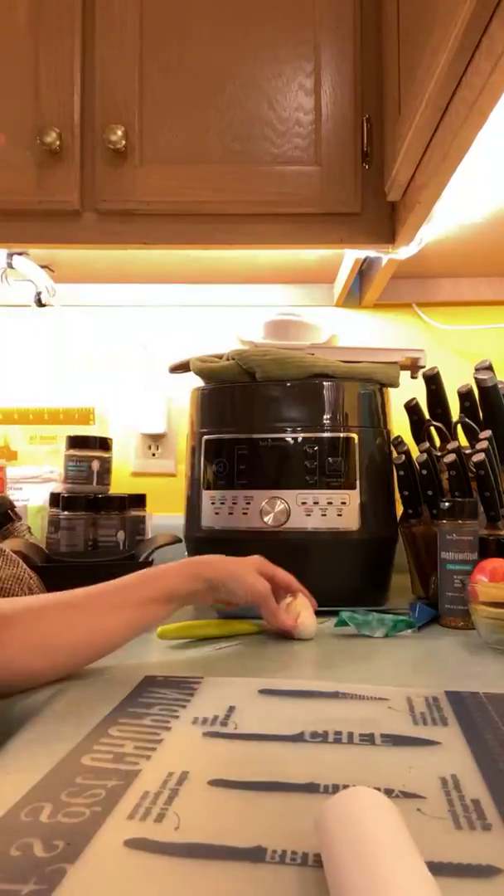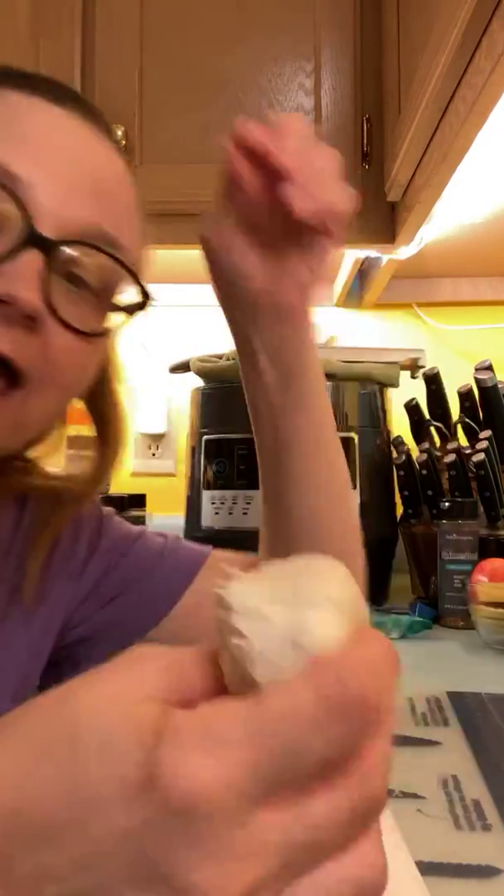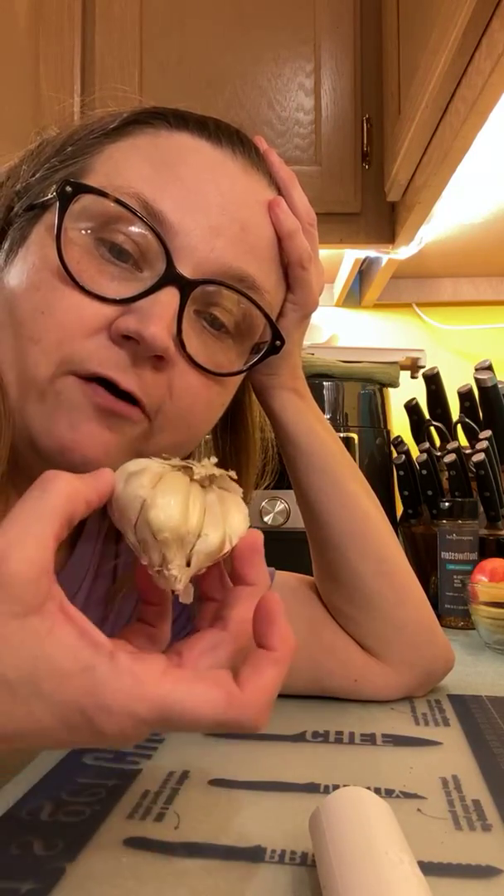I gotta show you this. So I'm going to take my head of garlic. Now, this is a head — if you don't cook, you may not know that this is not a clove. This is a collection of cloves. And when I first started cooking, my mom always used garlic powder, but she never really cooked with this kind of garlic.